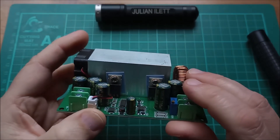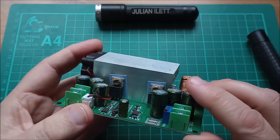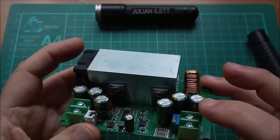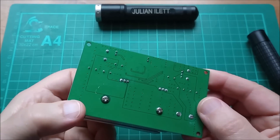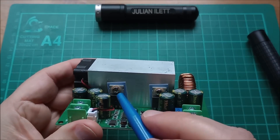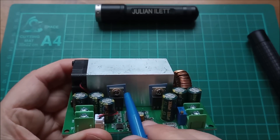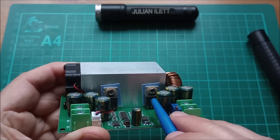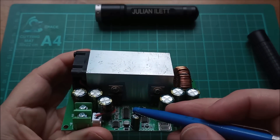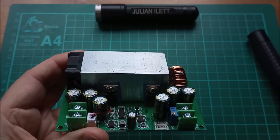My guess is that these are both N-channel MOSFETs, so this is a synchronous buck regulator. You could argue that these two MOSFETs were in parallel, but there's no high-power diode and nothing on the back. So yes, this is a synchronous buck converter — you've got a series pass MOSFET carrying all the current, and then a low-side MOSFET taking the place of the freewheeling diode.